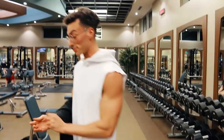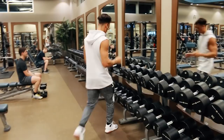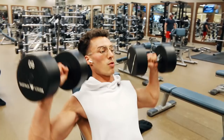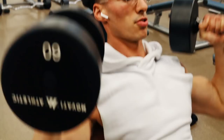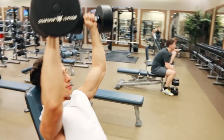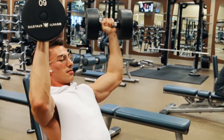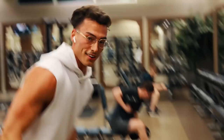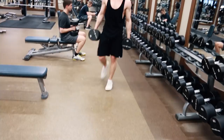Next tip: shoulder press. Same idea as the incline chest press — instead of pressing with your elbows out wide like people normally do, bring your elbows in a little bit. Notice the difference. I'm using only 40 pounds, but I'm going for good form and feeling the muscle work rather than just throwing weight around. Good form will always trump heavy weight.